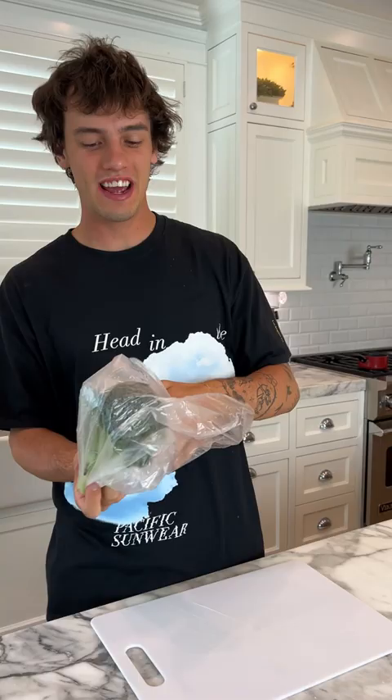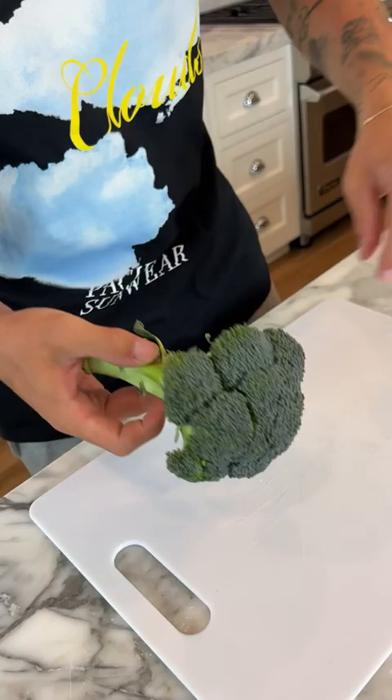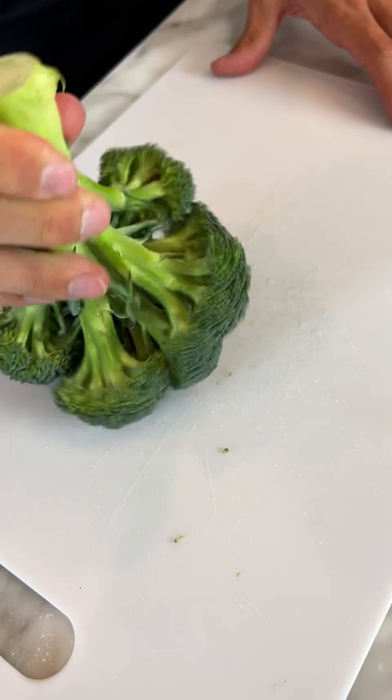And now we're going to see if we can get any bugs that come out of our broccoli. I really hope not, but if we just hit it on the top, just like this.